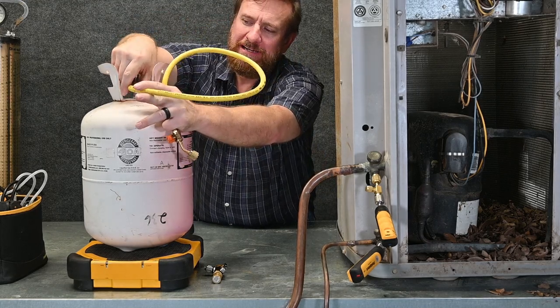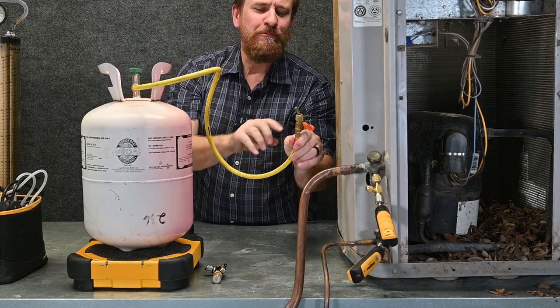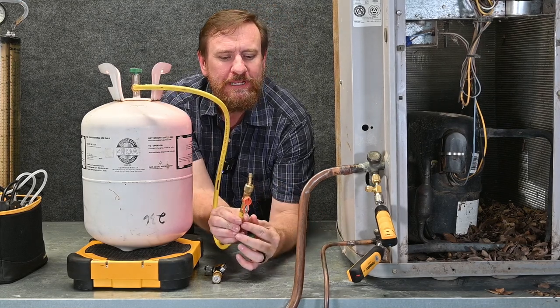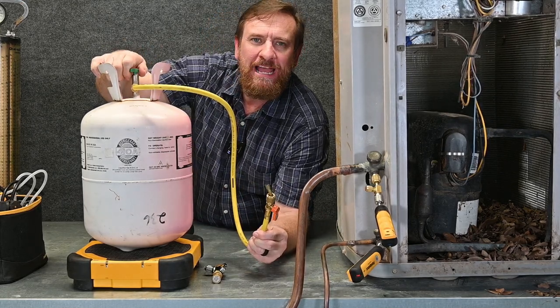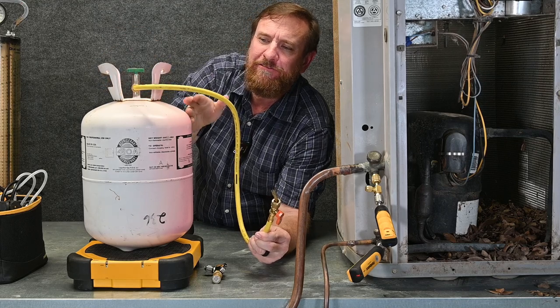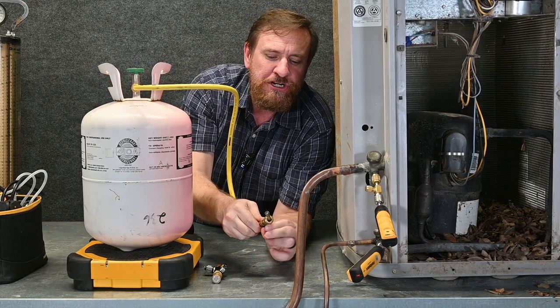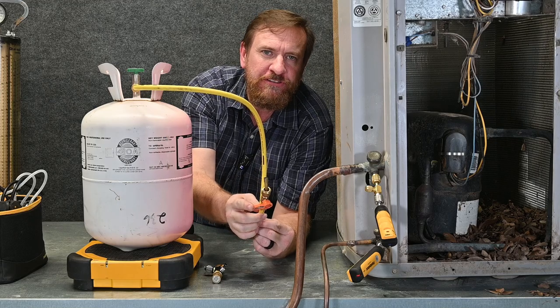I'm going to put my hose on my tank and while it's in vapor form — notice I have my manual low-loss fitting — we're going to put this fitting in the open position and crack my tank. This is going to allow the vapor refrigerant to push through the hose and come out the very end. Once it's purged, I simply close this valve back off.